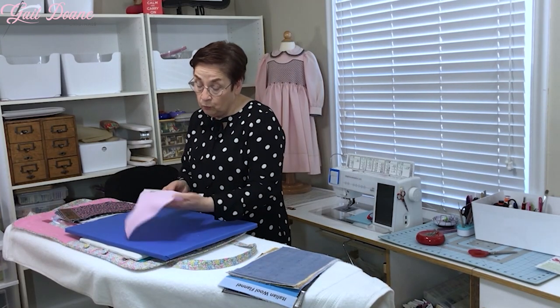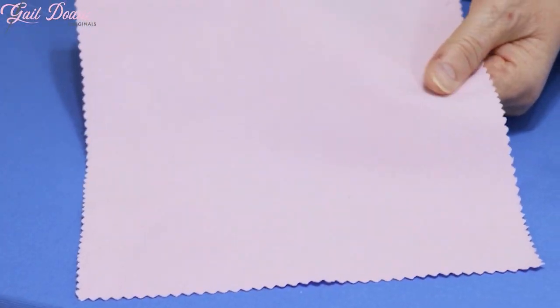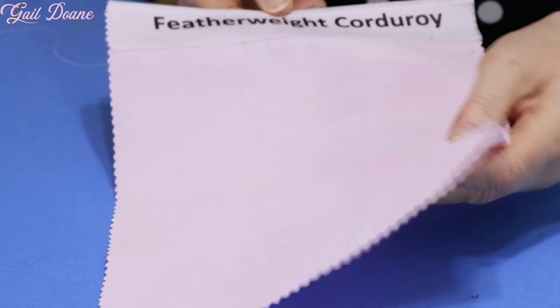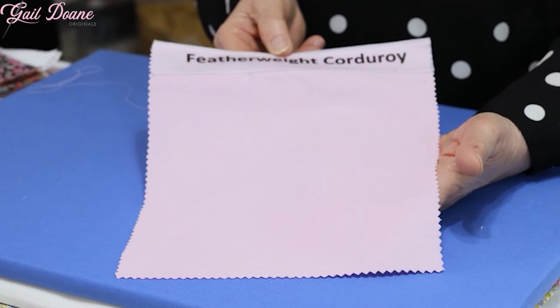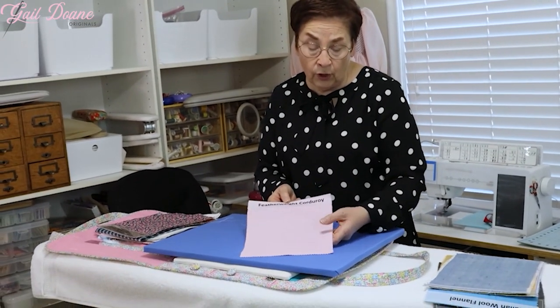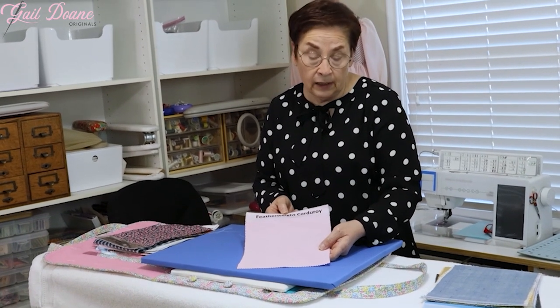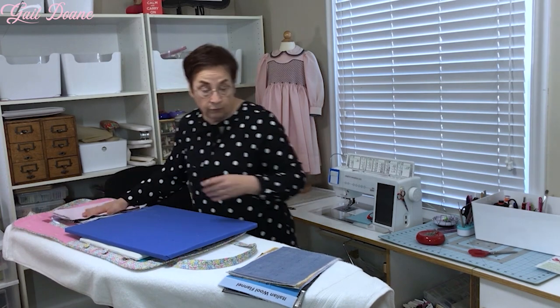I also really like featherweight corduroy. It's a 21 wale cord and it's softer and lighter weight than you'd expect a corduroy to be. It can be pleated. I don't generally love the look of pleated corduroy, but it's certainly fine enough that you can pleat it, and it comes in beautiful colors.